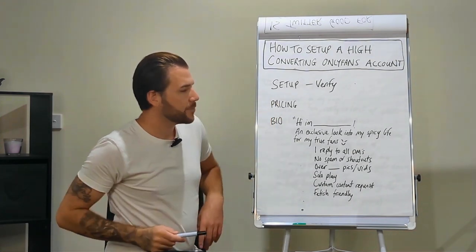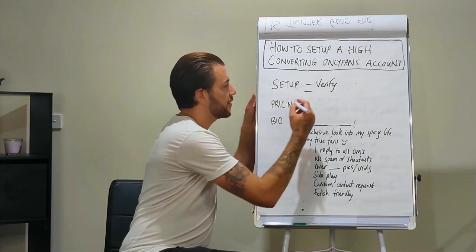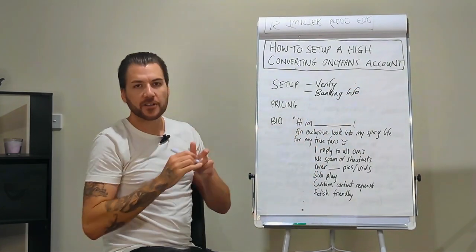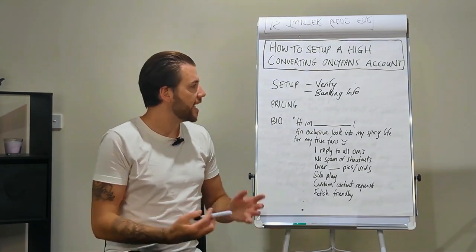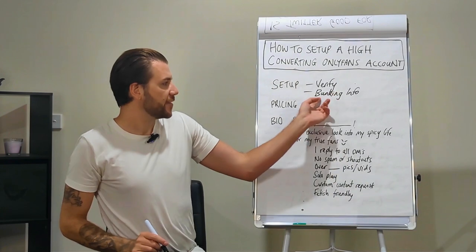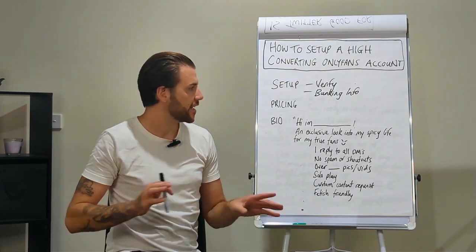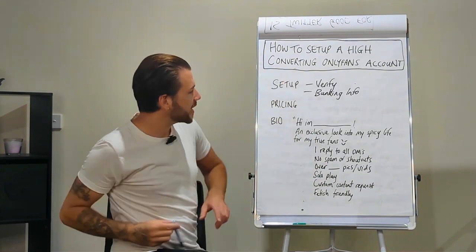This process normally takes a few days, so you need the client to do this because it's the only part of the whole process that you can't do. Get the client to set it up: email, password, submit for verification. Then they're going to upload their banking info. Later on you might want to change this depending on how you want to invoice the client, but for now they just enter their own banking information.